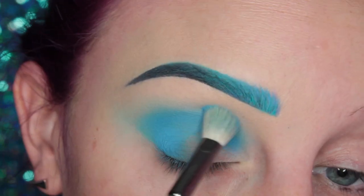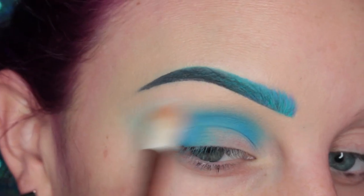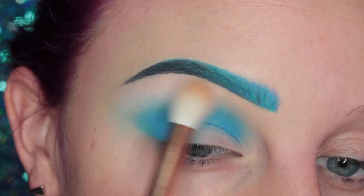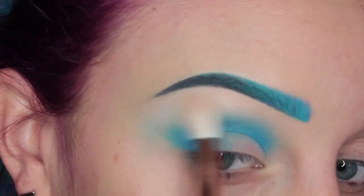And of course, adding that to the outer bit of my eye. Then I switched to the white shadow with a Morphe M441 — it's just a bigger, fluffier blending brush — and I'm going over the brow bone area to make sure that they transition well into each other.